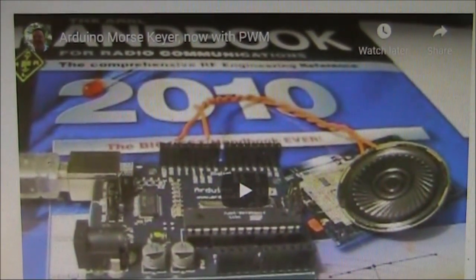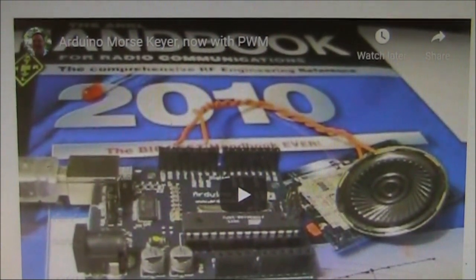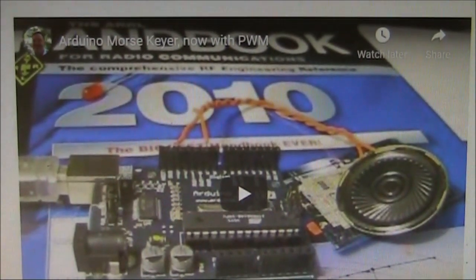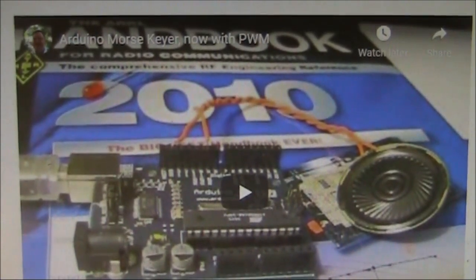On Mark's website there is some other information, like if you wanted to get sounds out of it or use it for other applications. But for me, the basic circuit was enough, just by adding the transistor for the switching.